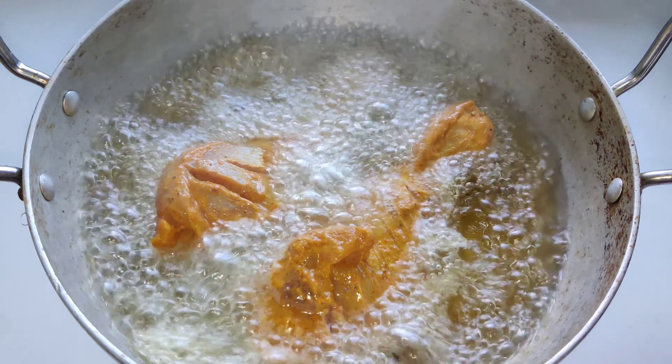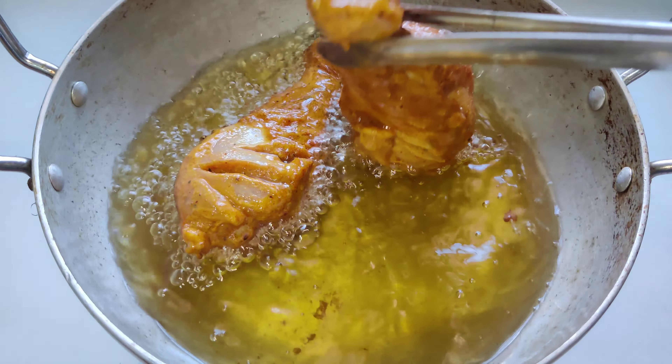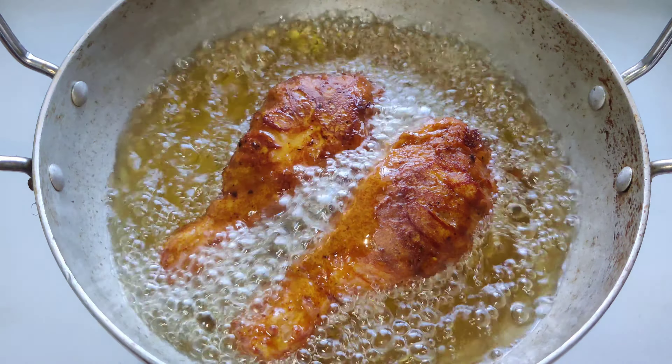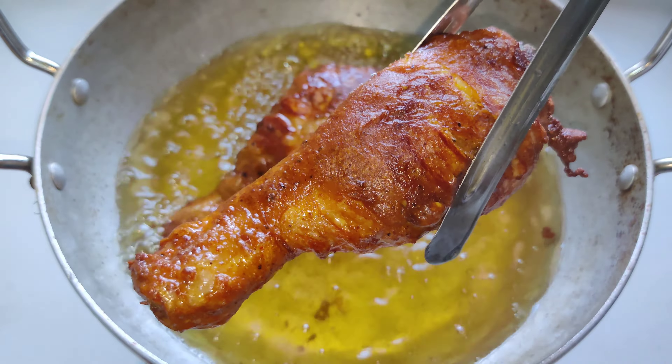You can cook the chicken on medium to high heat. With the right hand, heat the egg. Let it open and take with the right hand.